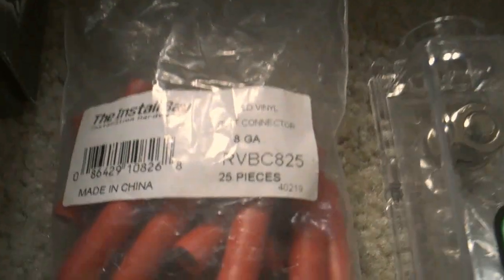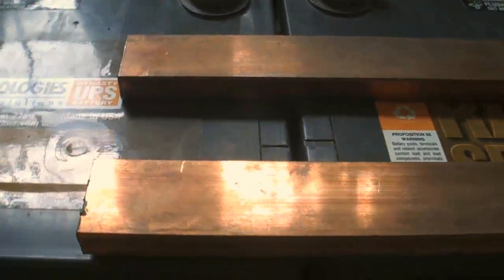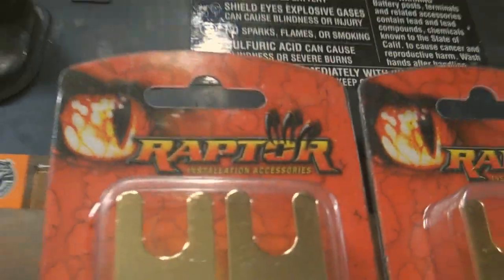I got my eight gauge connectors — that's for the inside for my subwoofers. And of course my fuse blocks — gotta be safe when you're working with a lot of power. There's the bus bars going in all the way with my fuses. I decided to go with everything Raptor: Raptor terminals, Raptor fuses, and Raptor fuse blocks.